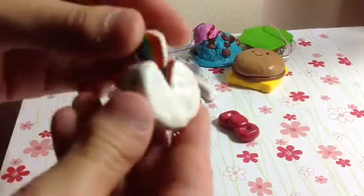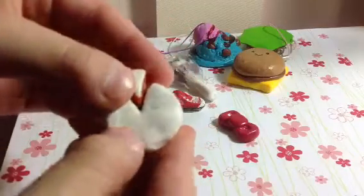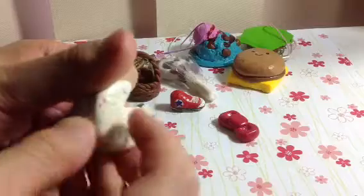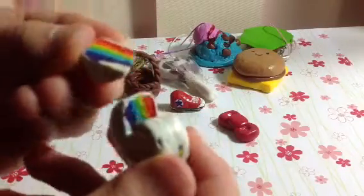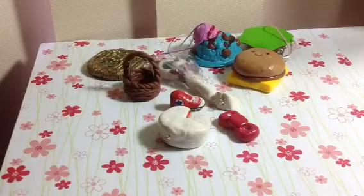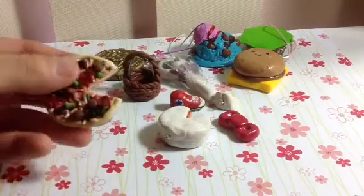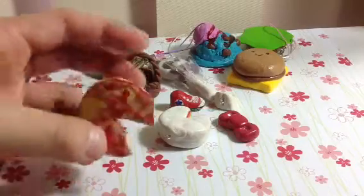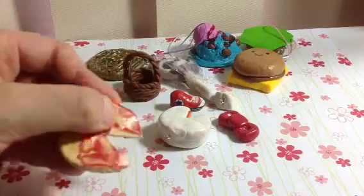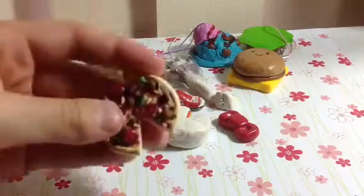I made this rainbow cake and you may notice there's all these yucky splodges of clay and a whole bunch of specks, so I don't like that at all. But I really like the colours inside which is why I wanted to show it. I also made a pizza but for some reason all the Fimo deco gel spilled out onto the bottom of the pizza and I don't know why.